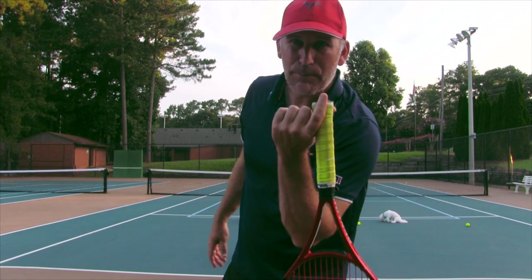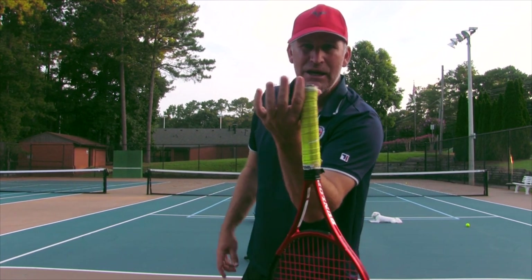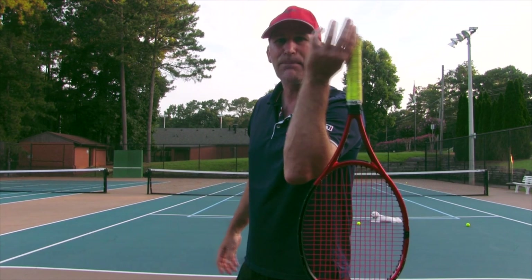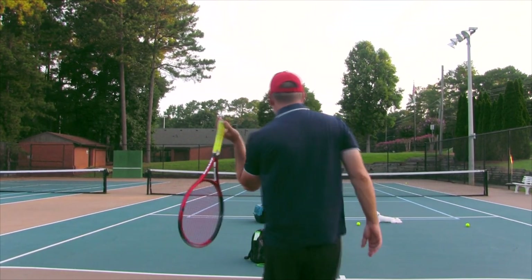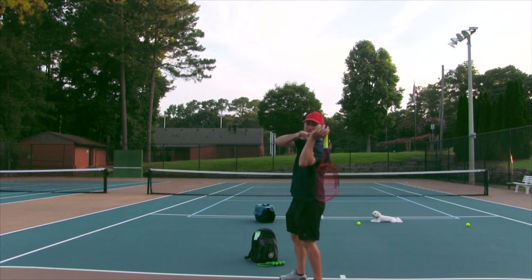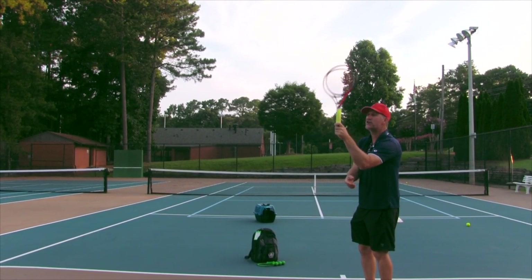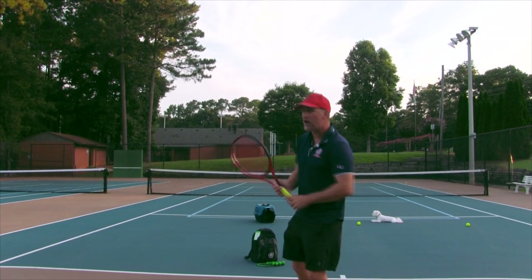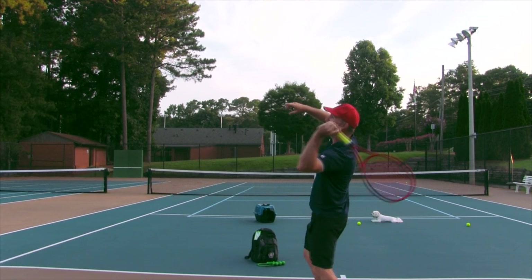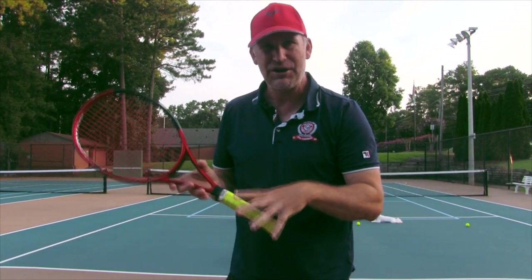I am one of the least flexible people I know, but it doesn't take flexibility to have a deep racket drop. All you need to do is take the racket in your two fingers and have the racket face the sky. If you can do that, you can have a pretty good deep racket drop. It doesn't take a lot of flexibility like some coaches say. It just takes allowing your hand to relax and let it fall out. Once you feel it coming into position, you want to be a step ahead mentally — then throw it up there, either into the sprinkler move or the hatchet move.